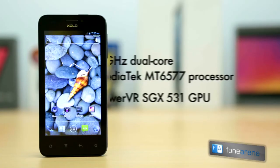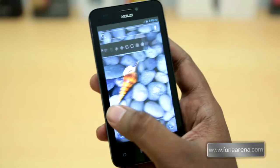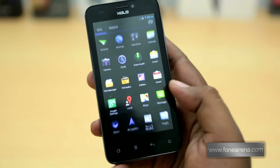The phone is powered by a 1GHz dual-core Mediatek MT6577 processor with PowerVR SGX531 GPU, which is commonly seen on most Zolo phones. Performance of the phone was decent and the UI was pretty fast and smooth.